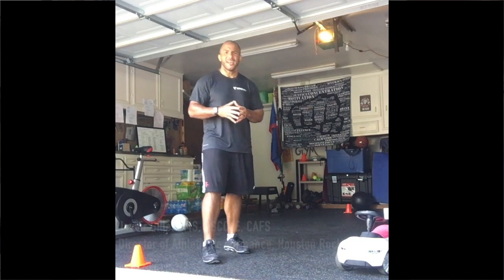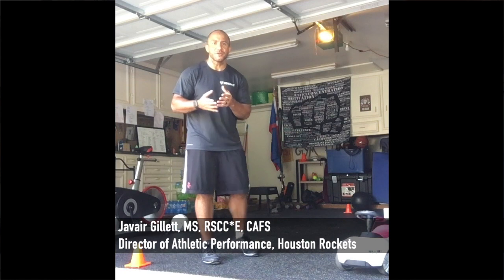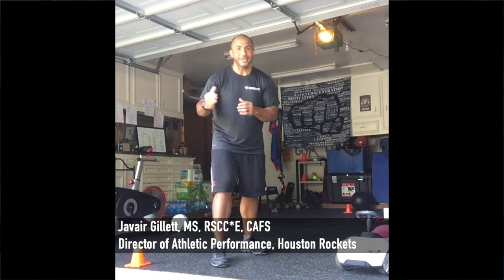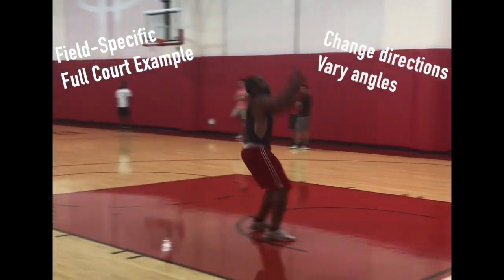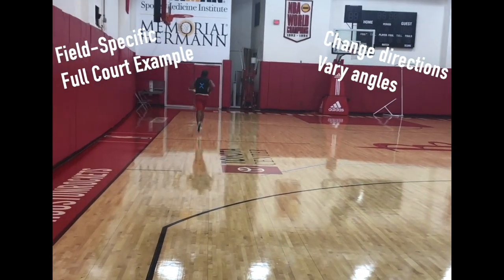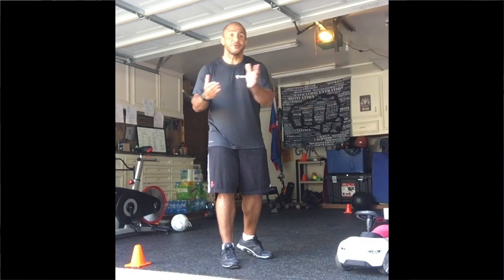Hey guys, I wanted to show you today a field-specific conditioning drill, a field-specific test — especially in a small space. So if you can't get outside right now, if you can't get onto the court, we still can mimic movements in a five-by-five area. So there's no excuse. This is a conditioning drill to help you stay in shape while you can't get on the court, so that once you get back on the court, you're ready to do some movements specific to the game.